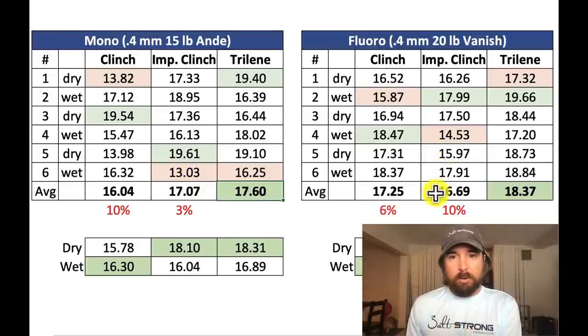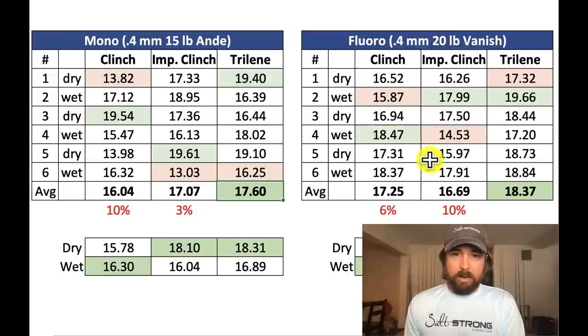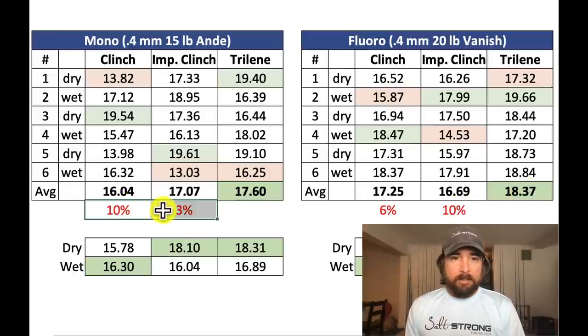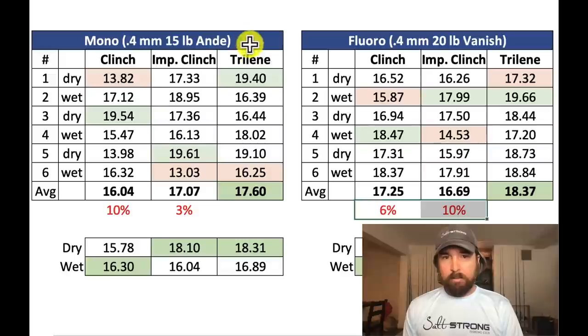On fluoro, the normal clinch knot actually beat the improved clinch, which was a surprise — but either way it was pretty close, likely within margin of error. Going from clinch to Trilene was 6%, and improved clinch to Trilene was 10%. So across both lines, I'd say there's a five to ten percent improvement when going from clinch or improved clinch up to Trilene. Recommend making that switch — it just takes a second.